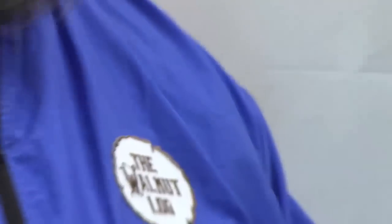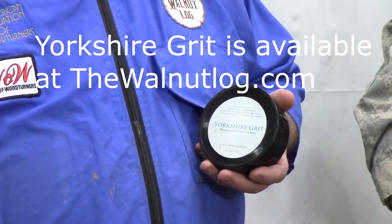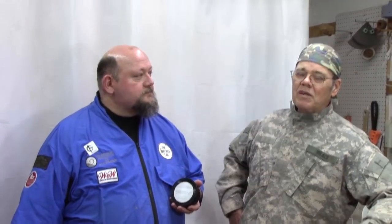I mentioned Yorkshire Grit. Jeff gave me a can to try out and I really do like it. I've done a bunch of videos on making something similar — brazen paste — and that works great if you like to mess with stuff or you've got a club and can do a bunch of it, but for the individual, I think you're better off just buying a can of Yorkshire Grit. Yorkshire Grit is a big improvement over that U-Butte Tripoli I used to use. This product really is as good as they say.